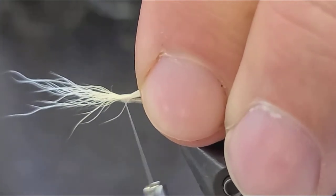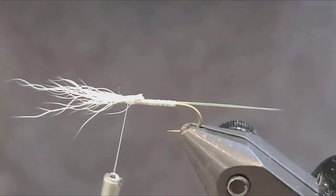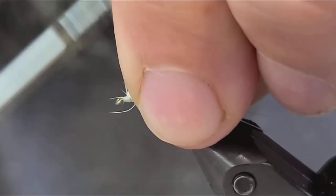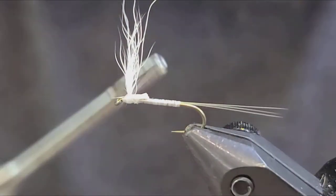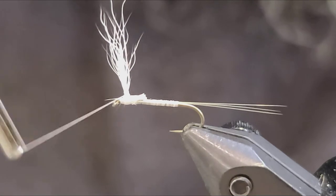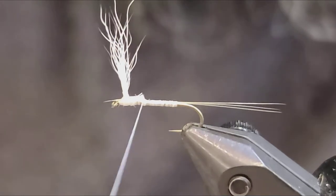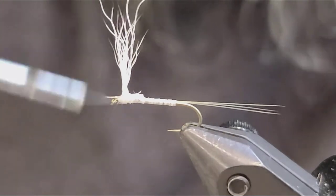Take a couple of wraps and cut off the excess. Now I'm going to take and stand these up. We're going to make a wedge of thread — it's going to hold these up. Come on top of the hook here and go around about eight or ten times. It's just going to kind of help support those. Later in the fly when we tie in our hackle on the post, it's going to hold it in place.